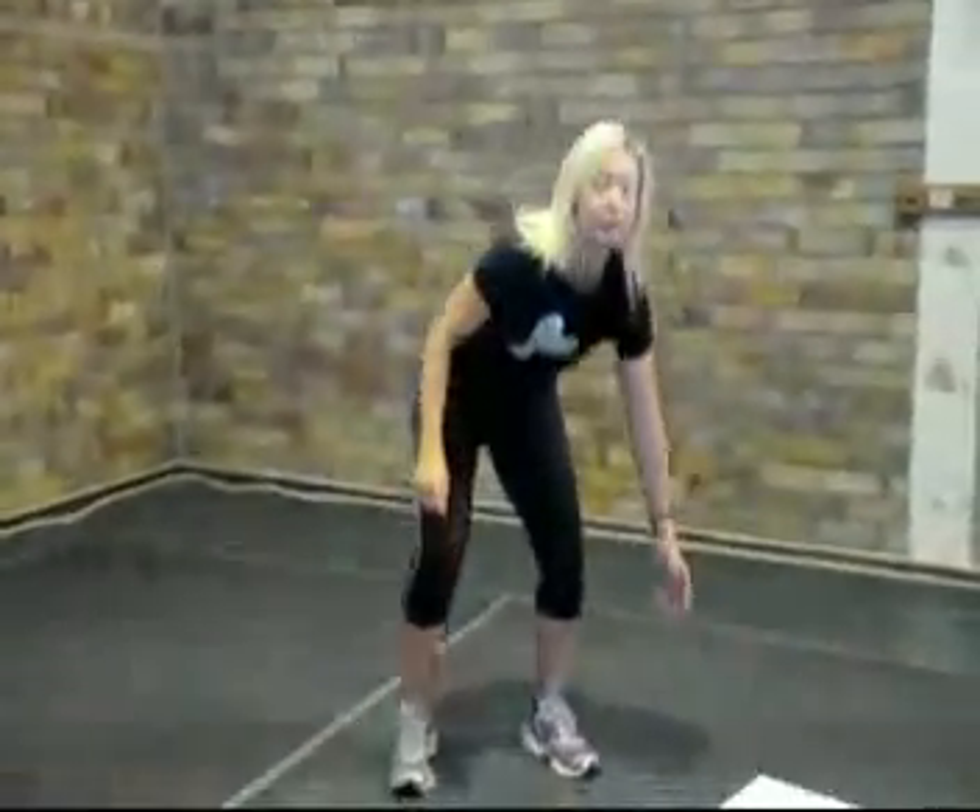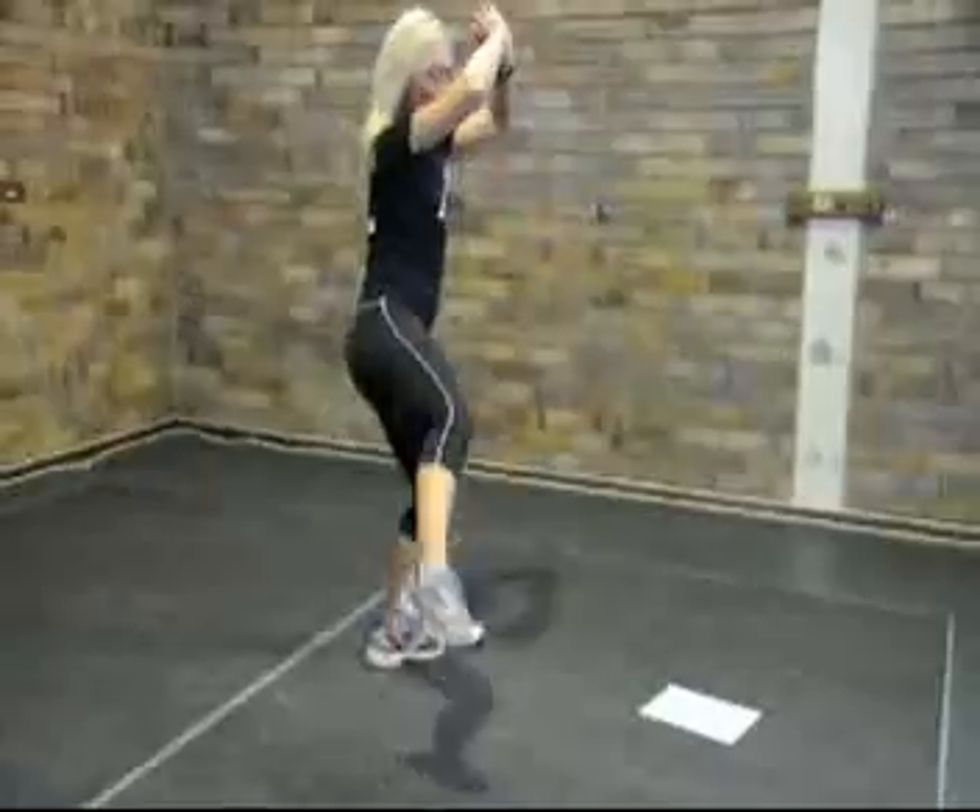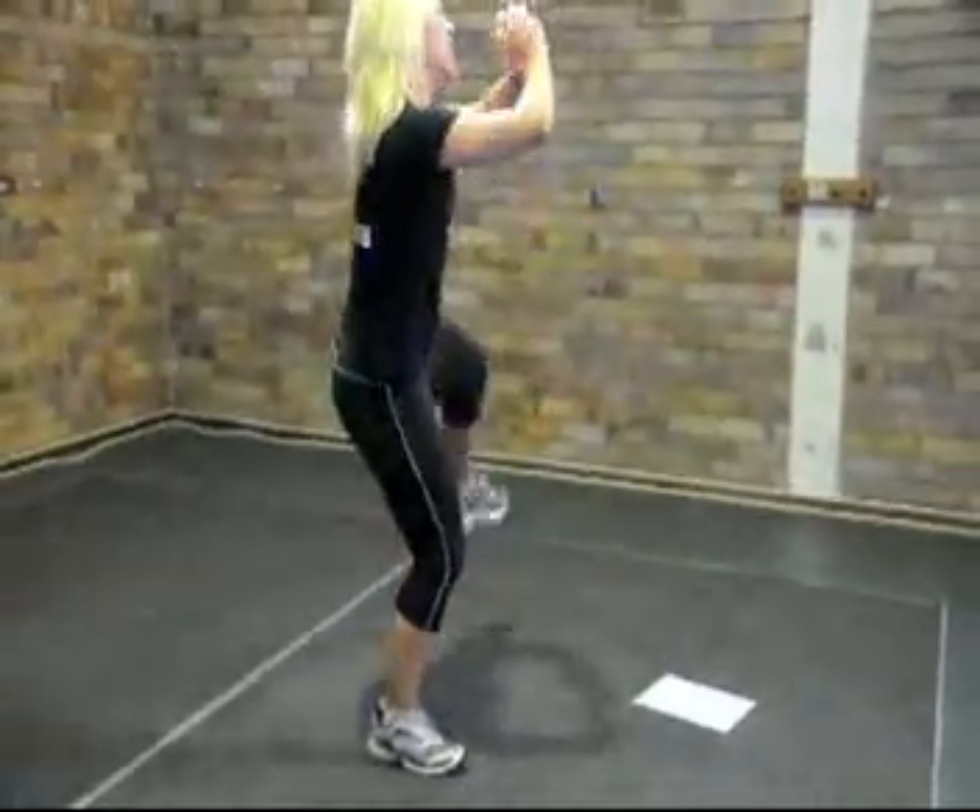Your first exercise is a sumo squat with alternating knee lifts. Stand quite wide, toes and knees facing out diagonally, and squat low. As you come up, do a knee lift and crunch, then repeat on the other side. Bring that elbow down and bring the knee up — we're crunching the bit in between, working the obliques. Nice and low, and crunch.